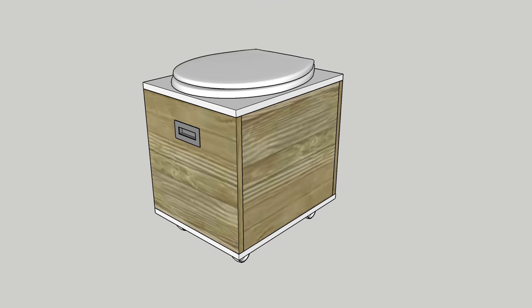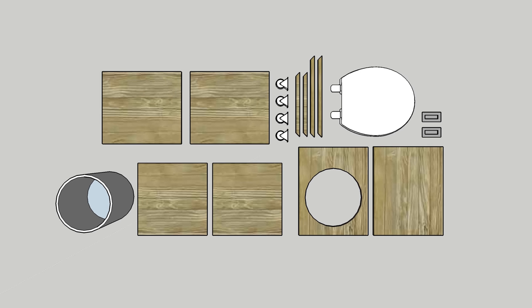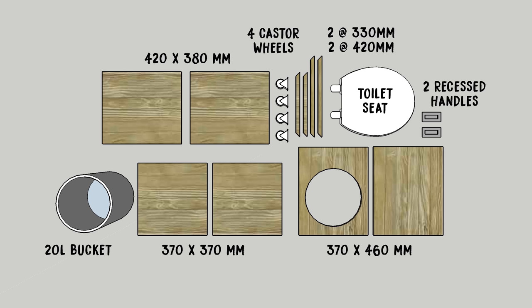I had some leftover 18 millimeter poplar plywood from another project, so I cut these into three different sizes: two at 420 by 380, two at 370 by 370, and two at 370 by 460. I also bought a bucket, some caster wheels, a toilet seat, some handles, and found some little strips of timber with a beveled edge. I cut two at 330 and two at 420 millimeters, both on a 45 degree angle at the ends.